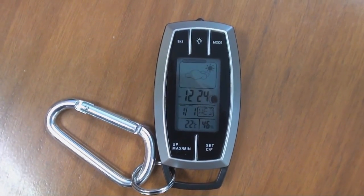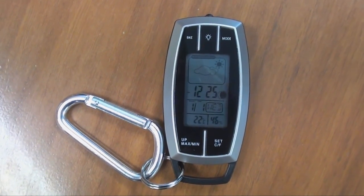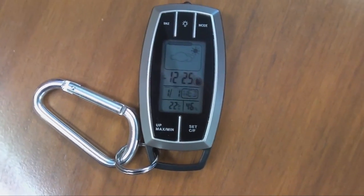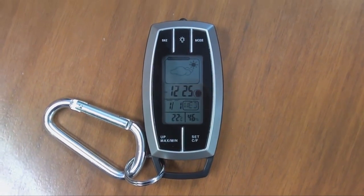Now this is the product outside of the box and as you can see it's quite a small little portable design. We've got this little carabiner clip here that you may decide to use, or you might just want to use the little key ringlet here that's attached.